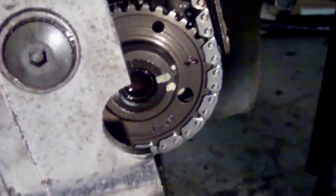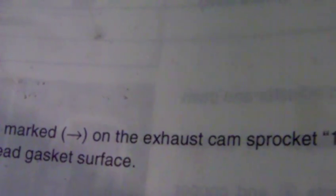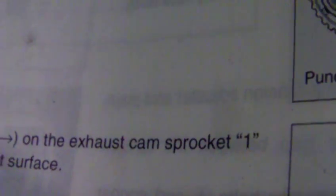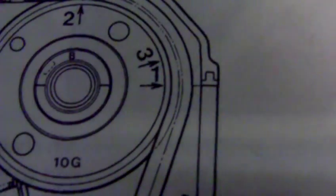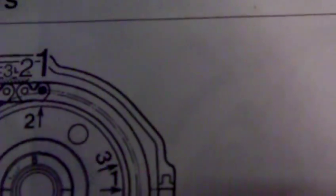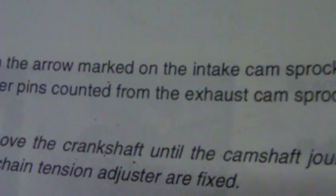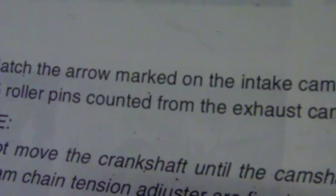If you look at the book, which I'm showing here, it says: match the arrow marked on the exhaust cam sprocket 1 — which is this one here that they're showing — to the cylinder head face, which is here. That's fine. It then says to match the arrows marked on the intake cam sprocket 3 to the 15 roller pins counted from the exhaust cam sprocket 2.